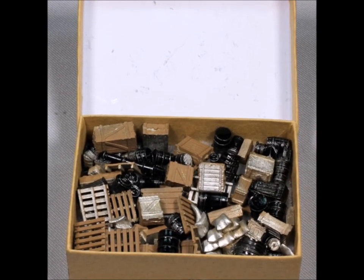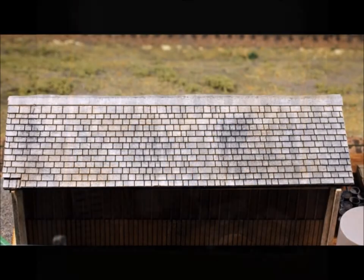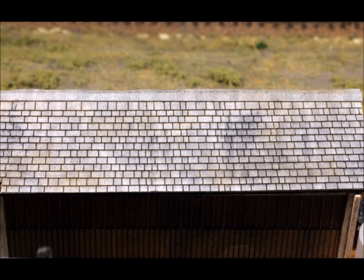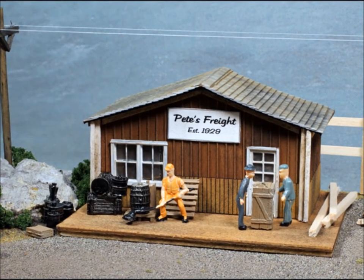I've got to talk about all the tidbits — the extra stuff. Lots of bits and pieces extras come with it. And the roofing — here's a closer look at this roofing material. I don't know where they got it from, but it's the best stuff I've ever seen in any kit. It's wonderful.